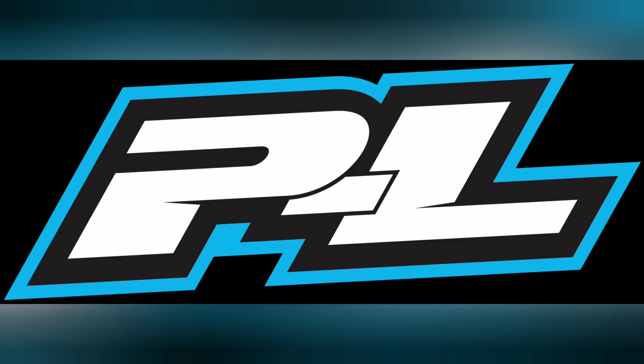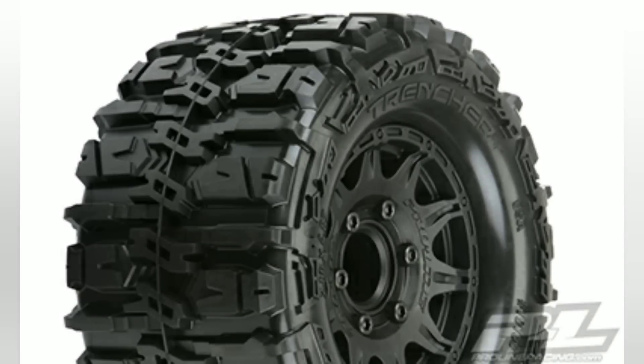Hey guys, JT with another quick RC update. Proline has announced some 2.8 belted trencher tires and wheels. They'll probably do the largest size a little bit later on, but these are belted, which is good.